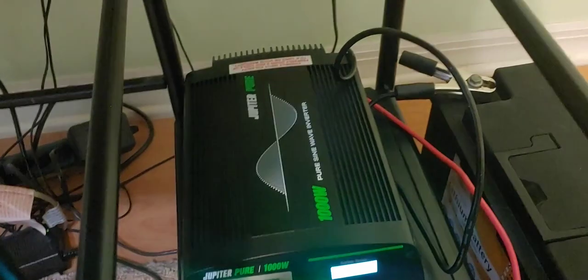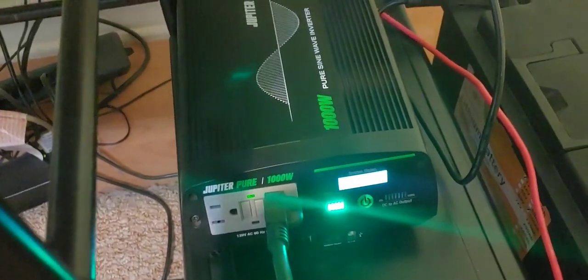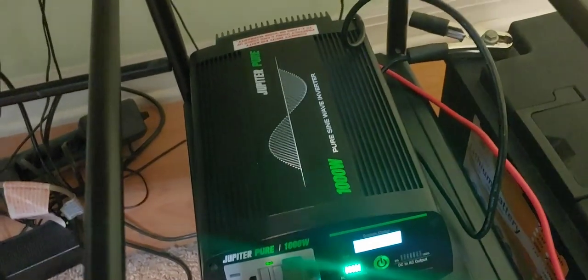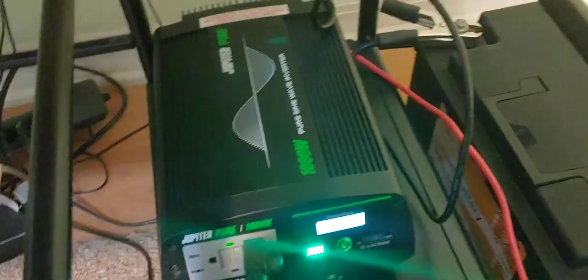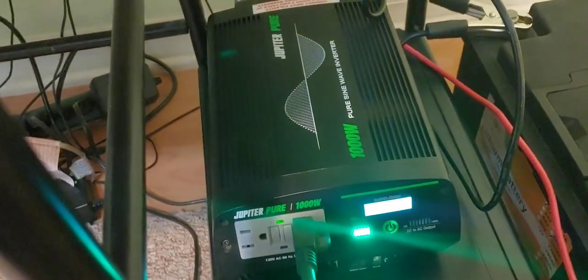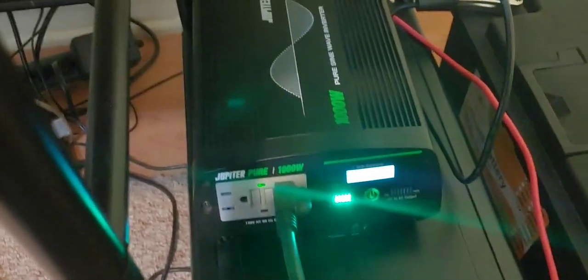I turn it off when I don't need it. I keep it here at this computer, because when the power goes out, I want it to have a pure sine wave. I have the computer, the monitor, the speakers, and all that other kind of good stuff — printers when I need to, cameras, webcam when necessary. It averages around 350 watts, and it runs it really well.